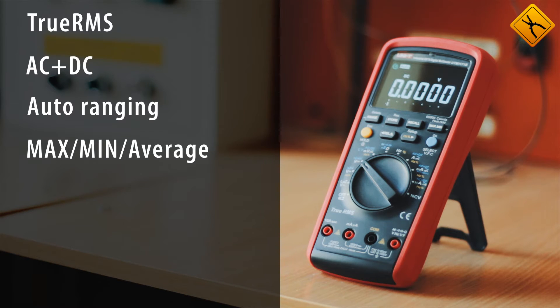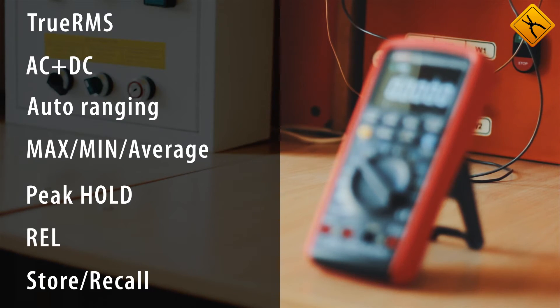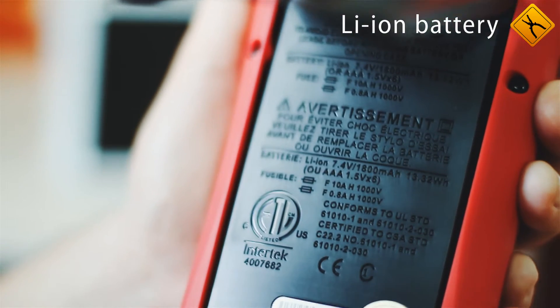Max, Min, Average, and Peak Hold Functions, Relative Measurement Functions, Store Recall Functions, and a Lithium Ion Battery.